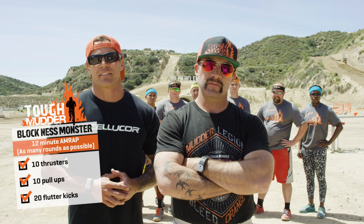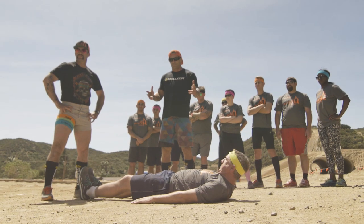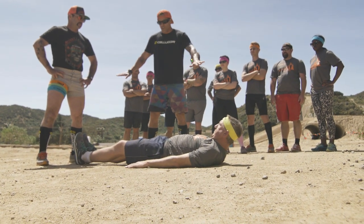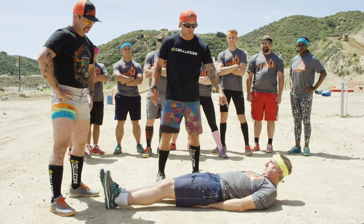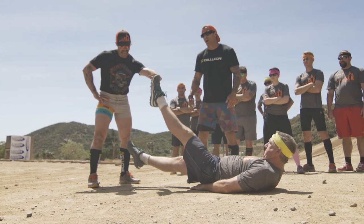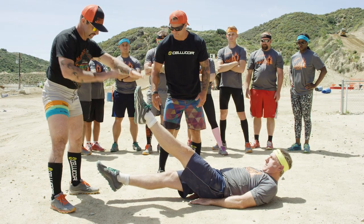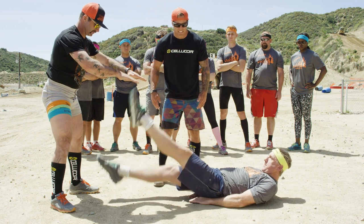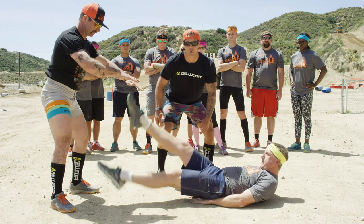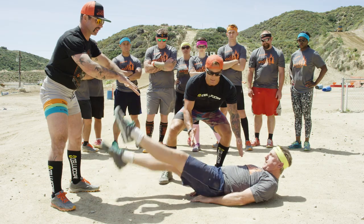20 flutter kicks. For the Block Ness Monster, you're going to need lots of core strength, so we've brought in the flutter kick. Start with your body flat on the ground. Tuck your hands underneath your butt. Bring your shoulders slightly off the ground, then alternate your feet up to approximately 24 inches and down to 2 inches off the ground. Keep the shoulders up and keep the feet moving for all the reps. We're building that core strength all the way from the knees to the abs.